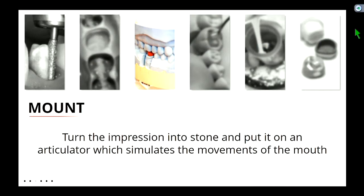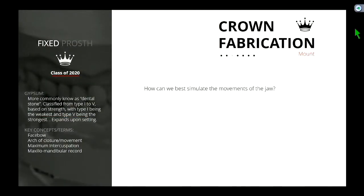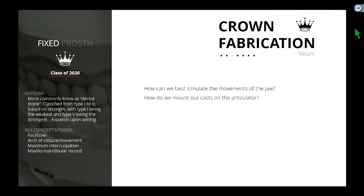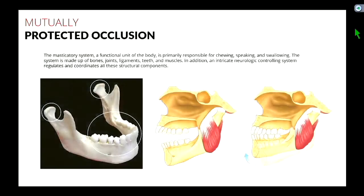So yesterday we went through all the procedures to the casting part. What we glossed over was how do we mount our maxillary casts onto our articulators. Hopefully some of you brought yours today, and we'll go over a few exercises to visualize some of this stuff. Some of the questions we want to ask: how can we best simulate the movements of the jaw? How do we mount our casts onto the articulator? So just a quick review of our jaw.